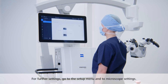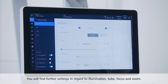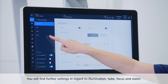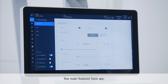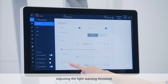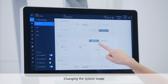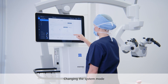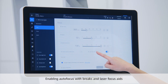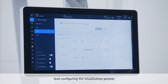For further settings, go to the setup menu and then to microscope settings. There you will find further settings in regard to illumination, tube, focus, and zoom. The main features here are changing the lamp, adjusting the light warning threshold, changing the system mode from optical to digital, enabling autofocus with brakes and laser focus aids, and configuring the different visualization presets.